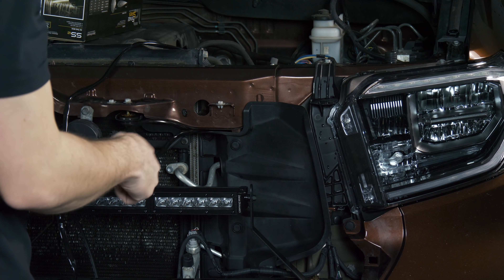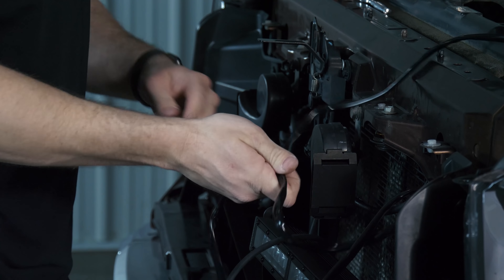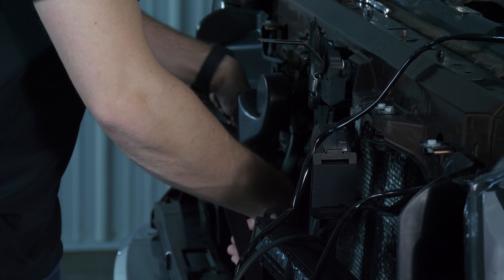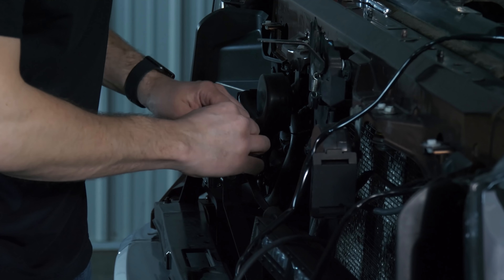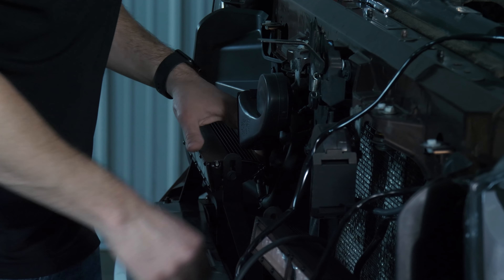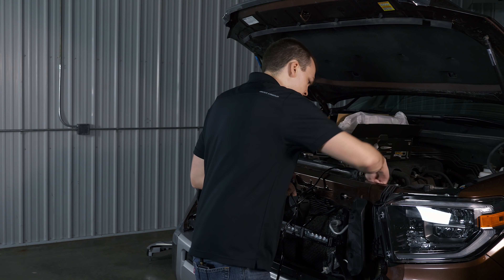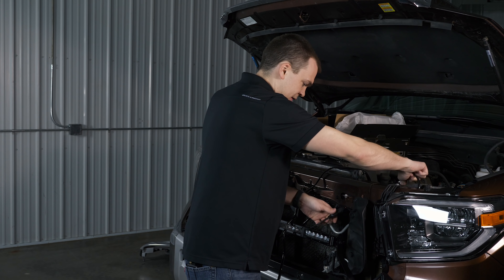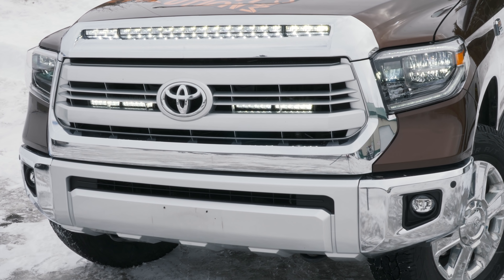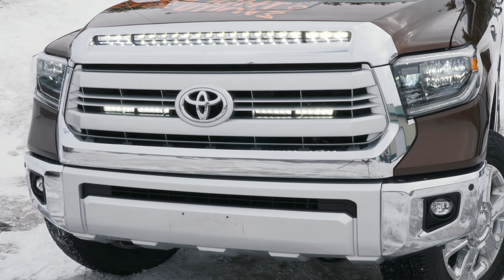Plug them in just like that. Go ahead and plug the other light bar in — same story. You can hear that it clips in real nice; we don't have to worry about that coming loose. I'm just going to pull any extra slack out of this area — I don't want to be able to see it from the front of the truck.